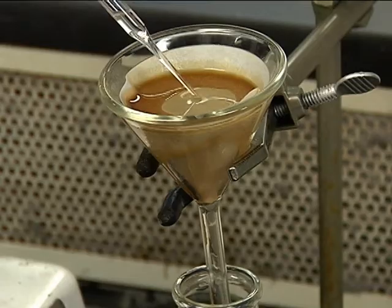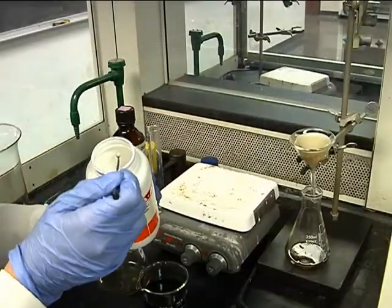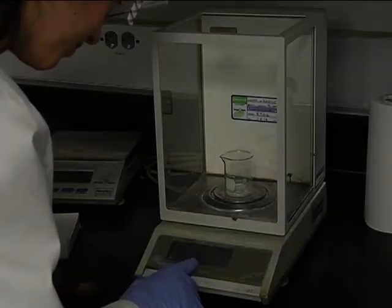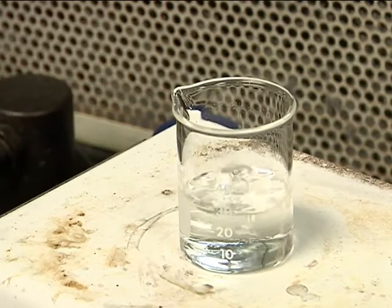Next, we transfer the methylene chloride to a beaker and add sodium sulfate to absorb any leftover water. It leaves little crystals at the bottom of the beaker. We take a new beaker and weigh it — we'll use that number for the calculation at the end of the experiment. Then we transfer the methylene chloride into the beaker and put it on a hot plate until the chemical evaporates.